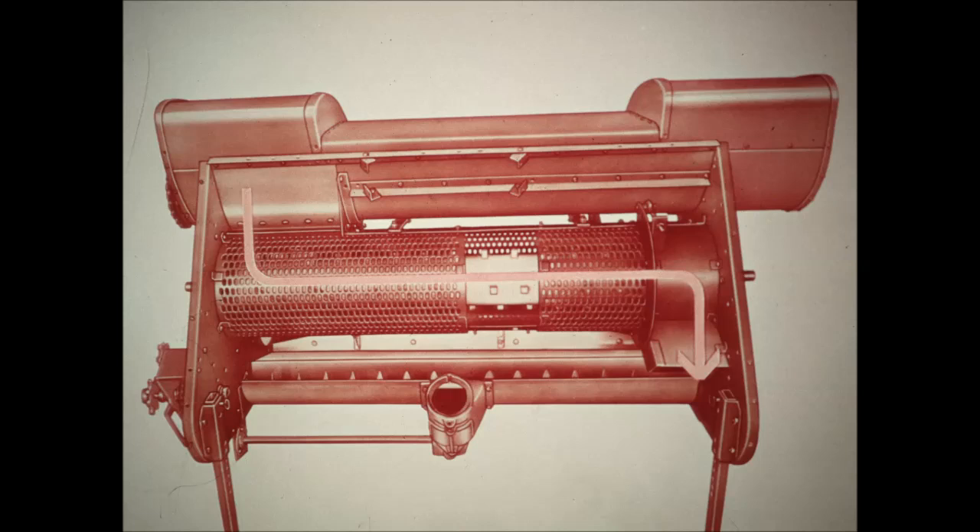Shelling and separating are done in one 56-inch long, fully perforated cage. Ears travel the full length of the cage from left to right, and a full-length fan blows out trash.